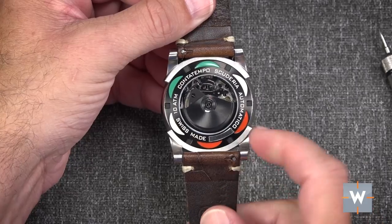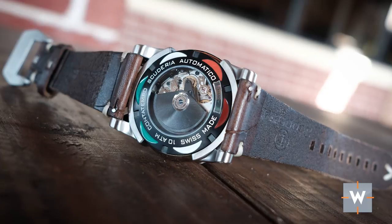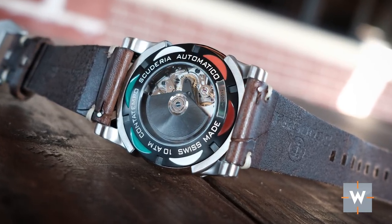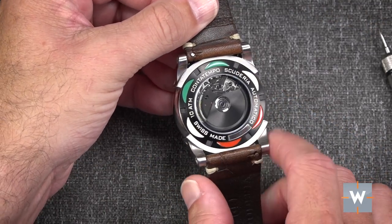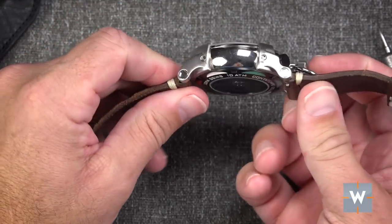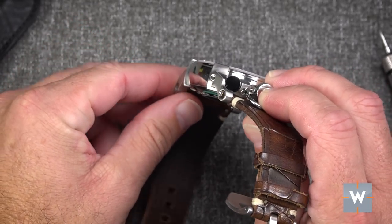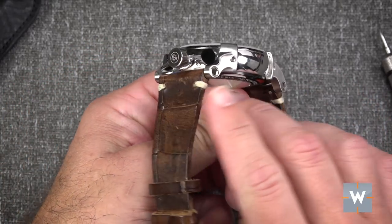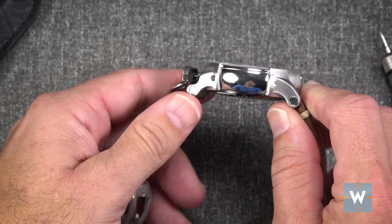The backside has an exhibition caseback with what I'd guess are the painted colors of the Italian flag — red, white, and green — plus black. The rotor is black as well. The shape of the case is very rounded, and I'll talk about it more in my wearing experience, but that really helps make this a comfortable watch to wear.